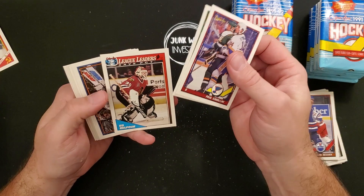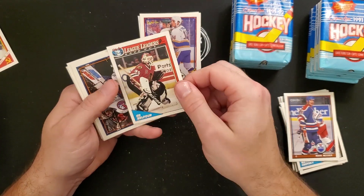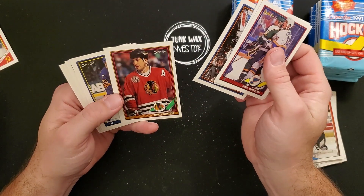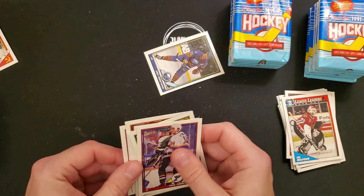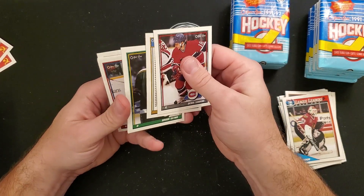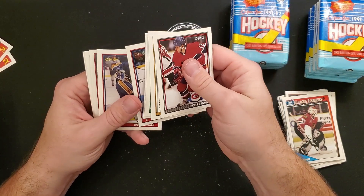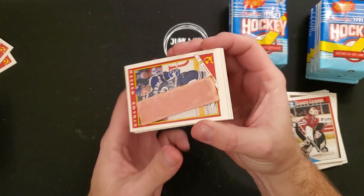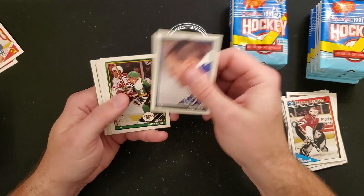Dave Gagner, Ed Belfour League Leaders — that's a nice card, looks fairly centered, corners are okay. Chris Chelios — off-centered. Ed Belfour, Dave Bar, Denis Savard checklist, Ryan Walter, John LeClair Top Prospect. These ones don't seem to be as bad — I think that one side of the box was a little bit worse than the others. David Reid, checklist, Gary Curry, Miles O'Connor Super Rookie, Eric Weinrich.